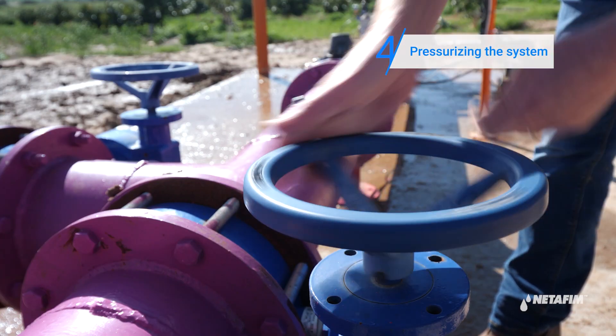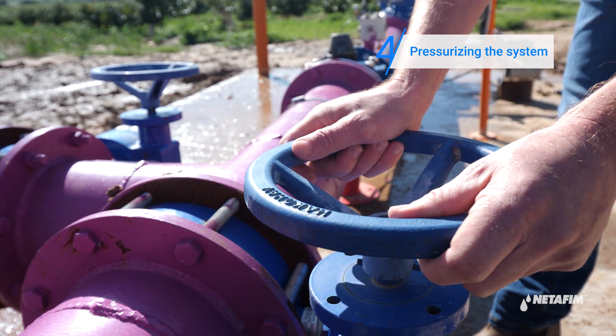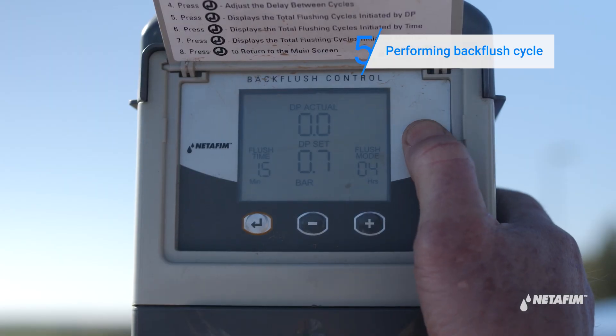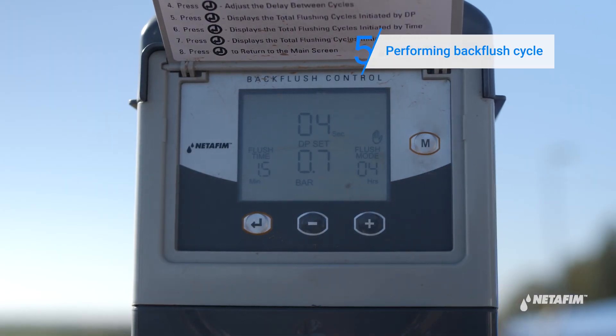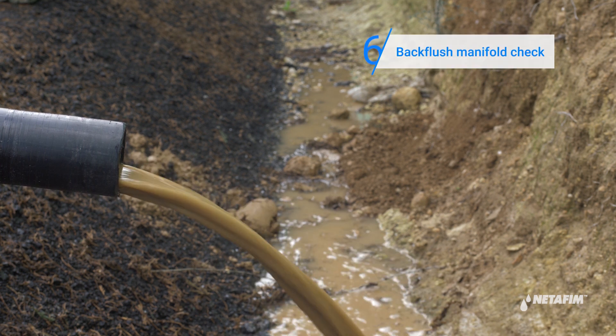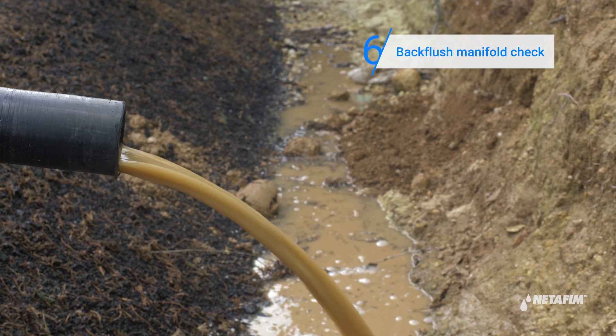Turn on the water. Initiate a manual backflush by pressing the M button on the controller. Check to see if water is flowing out of the backflush manifold free from any media. If you still detect media, proceed to the next stage.